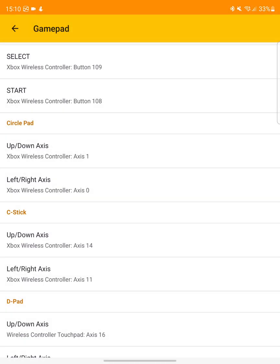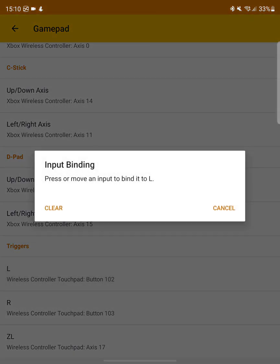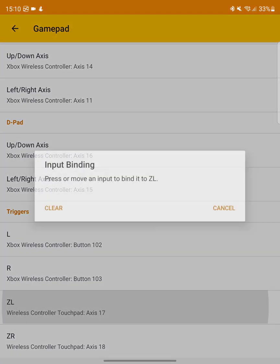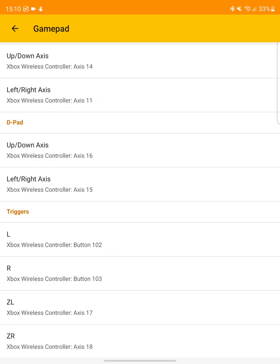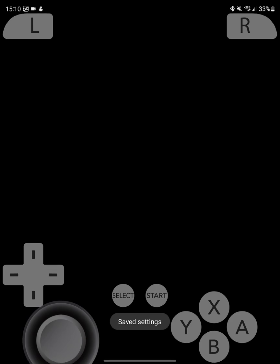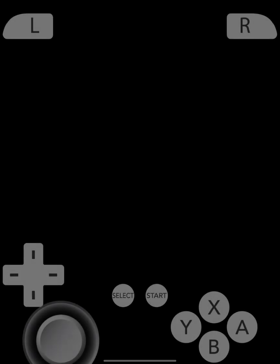For the C-stick I'll use the right analog stick, as some games do require it. Then D-pad up, left, and right. For L I'll use LB, R will be RB, ZL will be LT, and ZR will be RT. Once you're done, go back. Launch your game and load a save state so it goes directly into gameplay instead of seeing all the intro again.